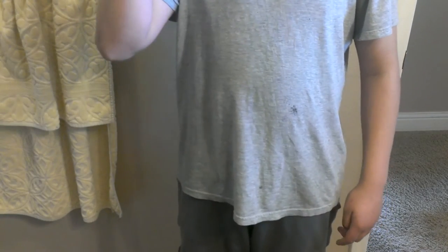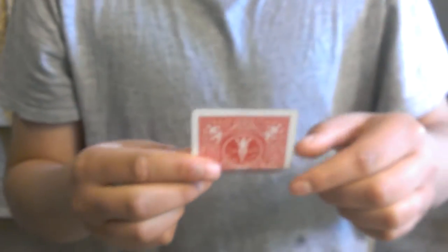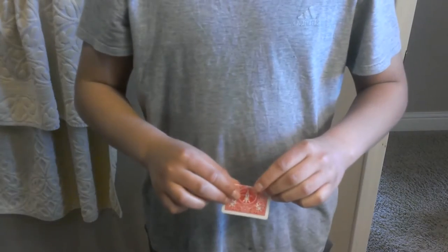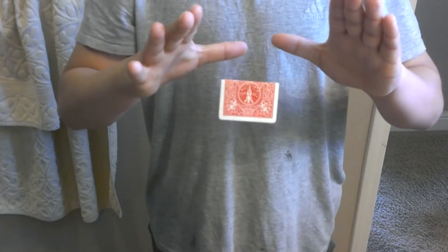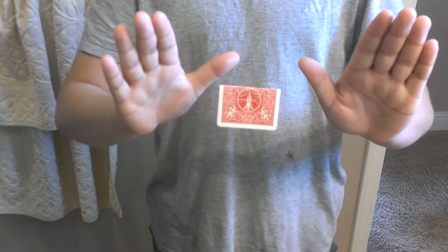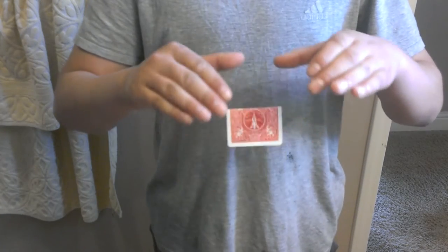Now I'm gonna be showing you another levitation that you can do. I just have a regular playing card — fold it in half. If I focus energy once again, you can get it to levitate. Check my hands — I can show my hands clean. It's levitating.